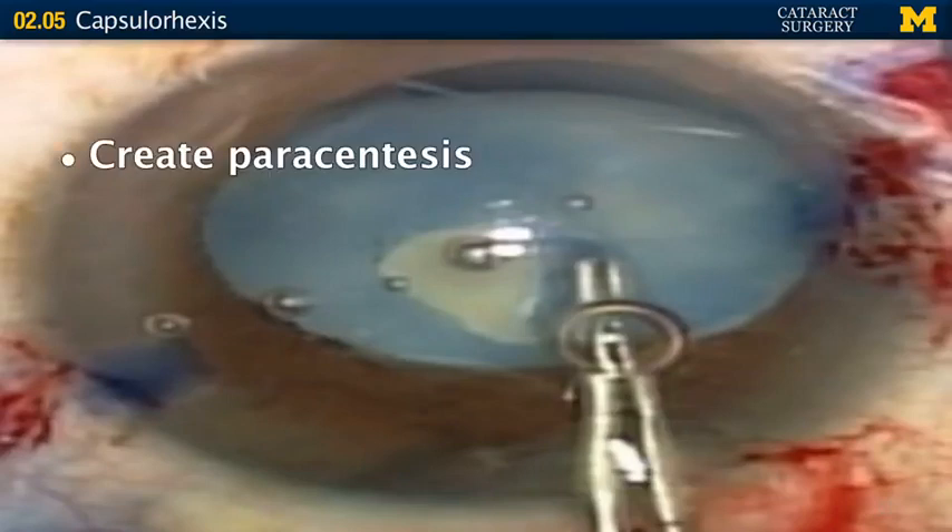Sometimes you won't be able to see a red reflex because the cataract is really dense — like a completely opaque white cortical cataract. In that case, you'll need to use a special stain to make it obvious where your capsule is. Special stains are used to visualize the anterior capsule when the cataract is completely opacified and you can't use the red reflex.